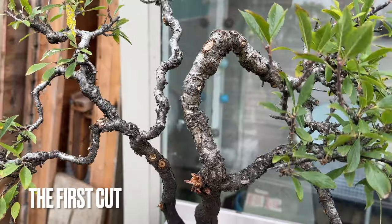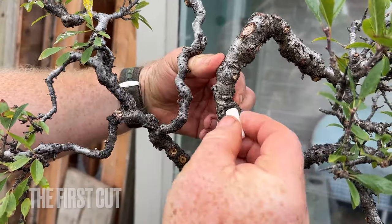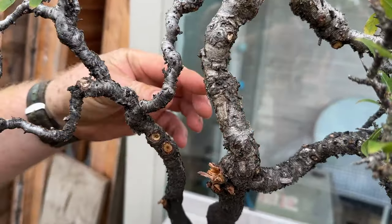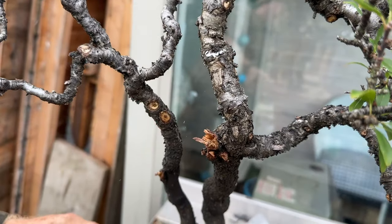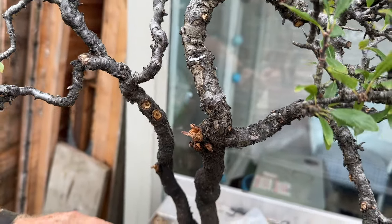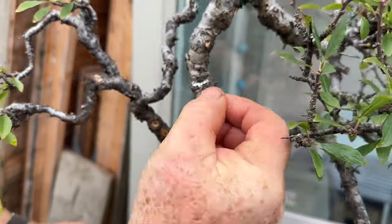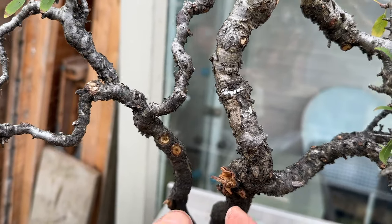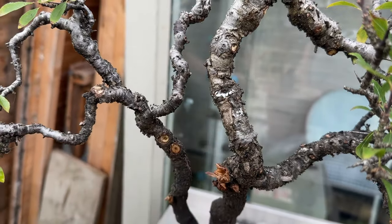We're going to make the first cut. The obvious place is to utilise the bit where it's a little bit fatter, which gives us a nice bit of taper at the bottom, so our top cut will be about there. The bottom cut will be about an inch, maybe 20 millimeters — usually about the thickness of the branch, no more than one and a half times the thickness of the branch.